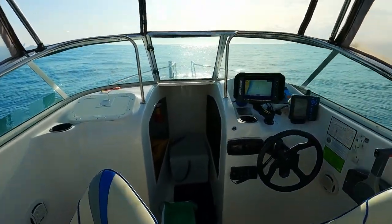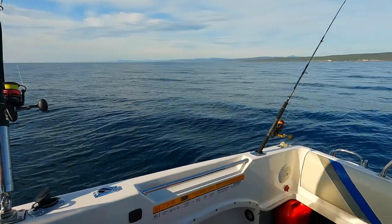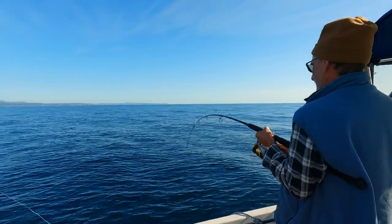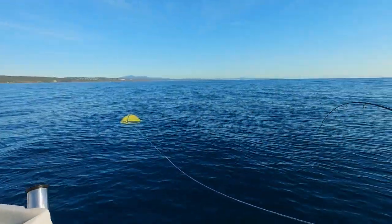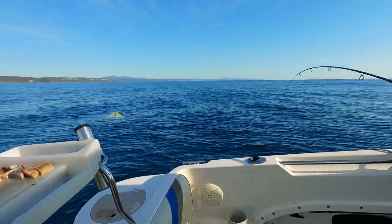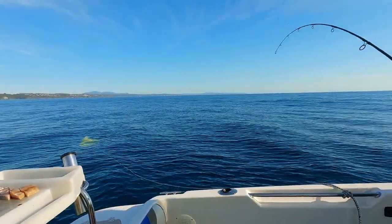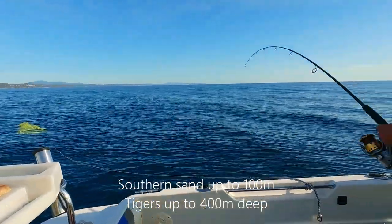What we've found for chasing both is you're generally looking for about 30 to 50 meters of water. The old boy is onto a not bad one — nice size, you beauty! So as I was saying, the sweet spot for us is around 40 to 50 meters. Doing a bit of research last night, it seems tigers are generally a deeper water fish and southern sands a bit closer in, but at about 40 meters we get a good mix.